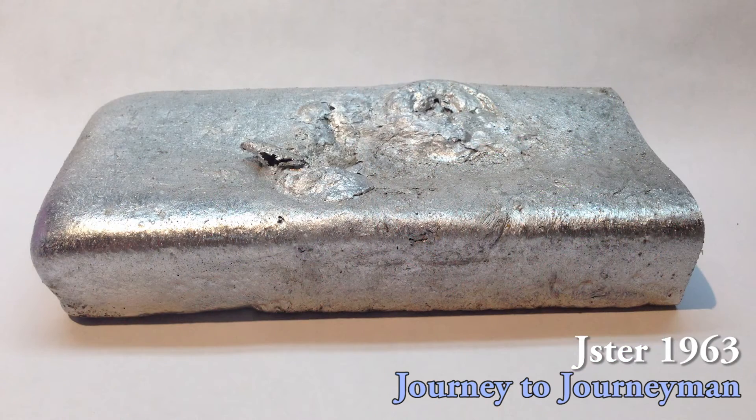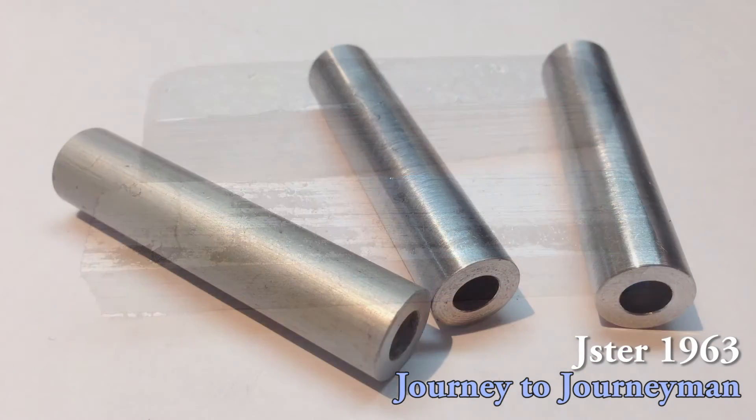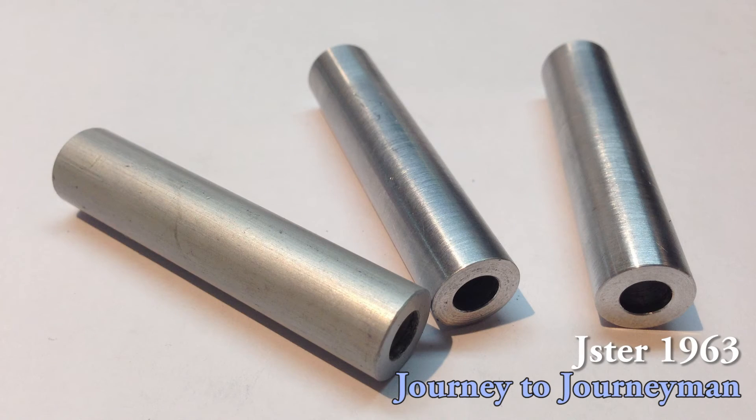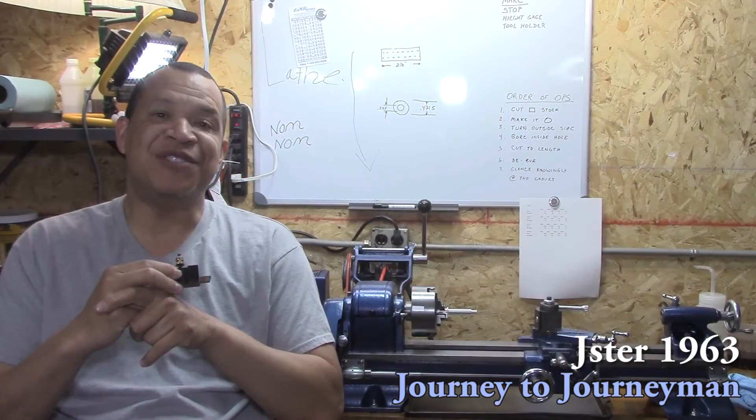This has been a fun project. I really enjoyed it, I hope you enjoyed it too. It's very simple, but I really love doing stuff on this lathe, guys. I appreciate you watching. Thank you so much and hope to see you on the next episode of Journey to Journeyman.